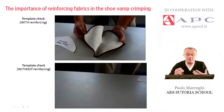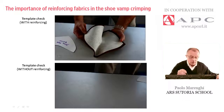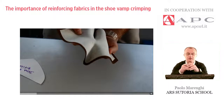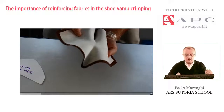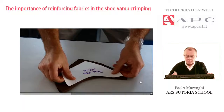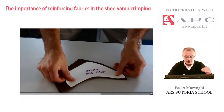The next step is to check the result. This is the template check with reinforcing. As the operator shows, the material is thick enough with good hand feel. The operator places the crimped pattern on a table, and by the template, the check regards the curvature given.